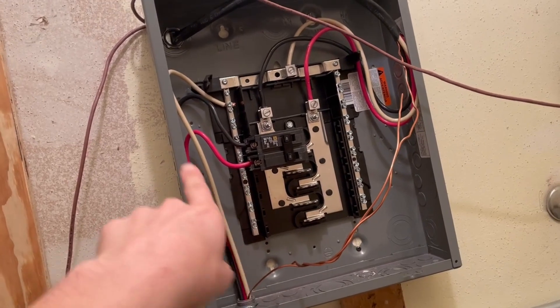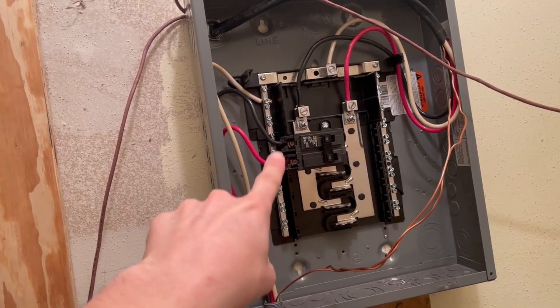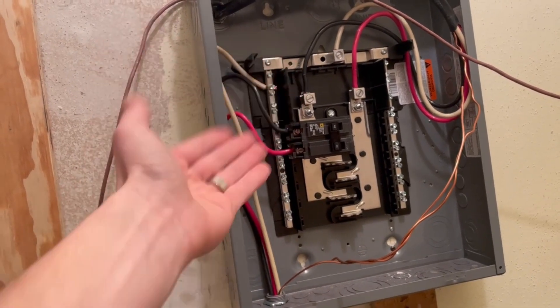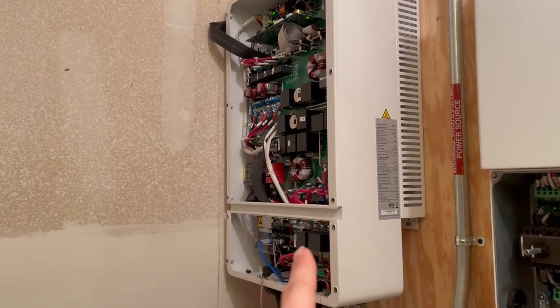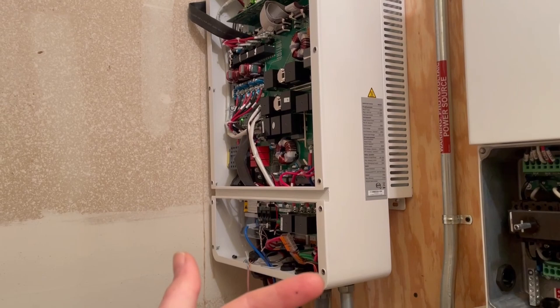I was trying to pull these wires up — you can see I've got a loop on them there — and this one managed to come loose and contact the L2. Stupid me had them on, so it tripped the breaker because the MegaRevo was in bypass mode. That breaker tripped, which was feeding the MegaRevo — or realistically, the MegaRevo was feeding the house at the moment.